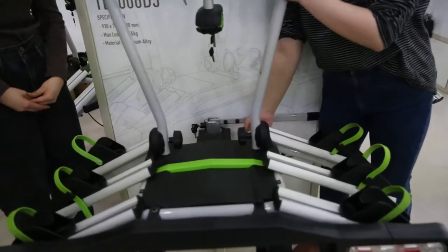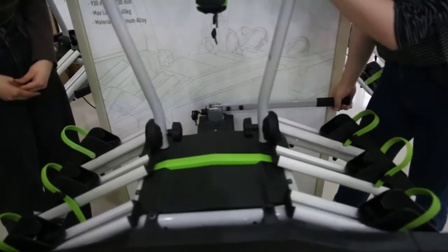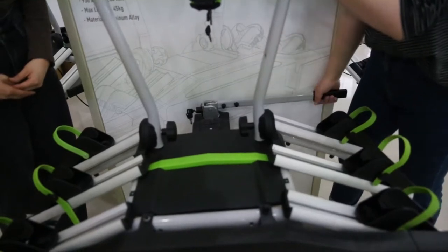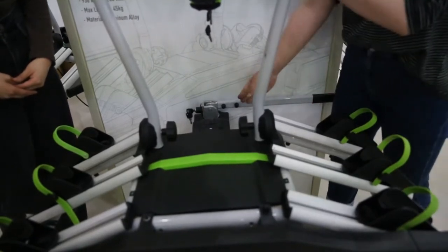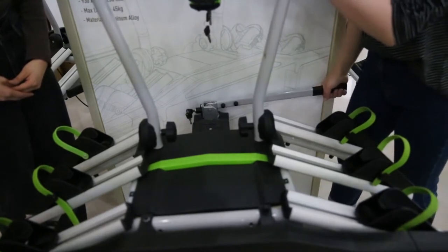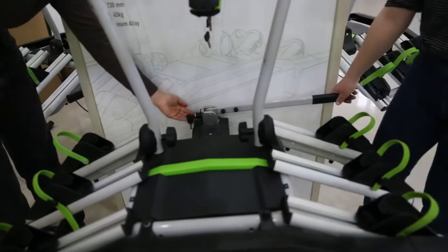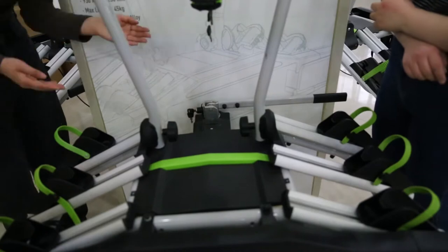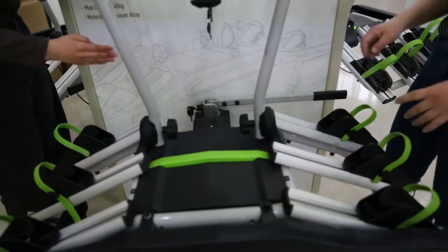This is the turbo adapter. It has a handle here. It can help us install and remove from the turbo very easily without any tools by using this handle. And here is the lock system and it can ensure the bike rack safety.